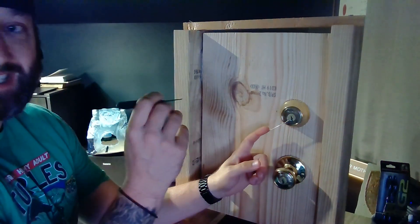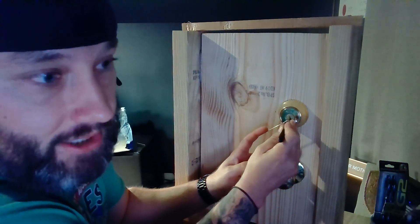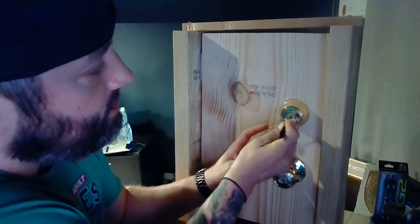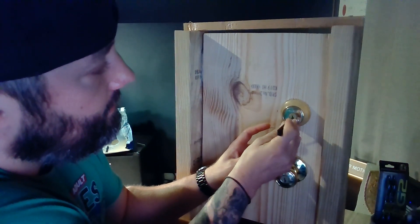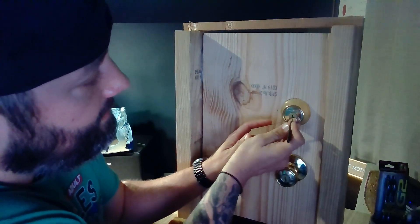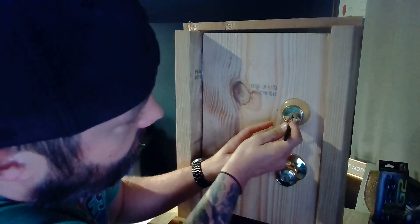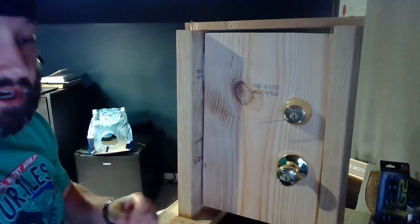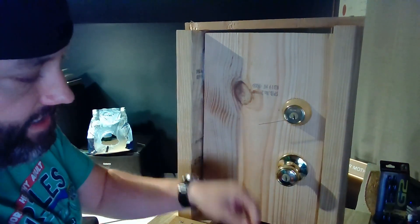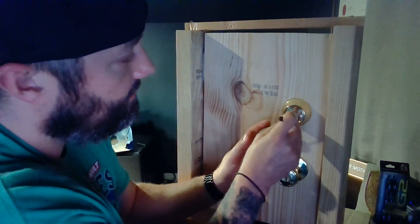Looks like we have a security pin — I think it's the second pin. What I want you to notice too is that first pin I had to push way up high. Now we're stuck on a security pin at the second pin. I'm going to ease up tension and push on that stuck pin. It looks like I lost all of them — that's frustrating. That's actually called a false set, where you get stuck on a spool pin. I'm going to reset all those pins and pick it all over again.